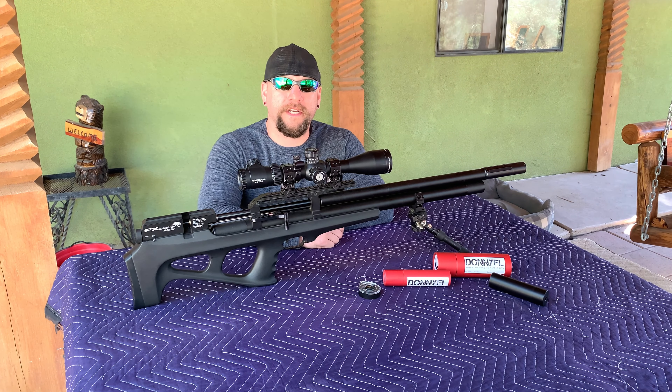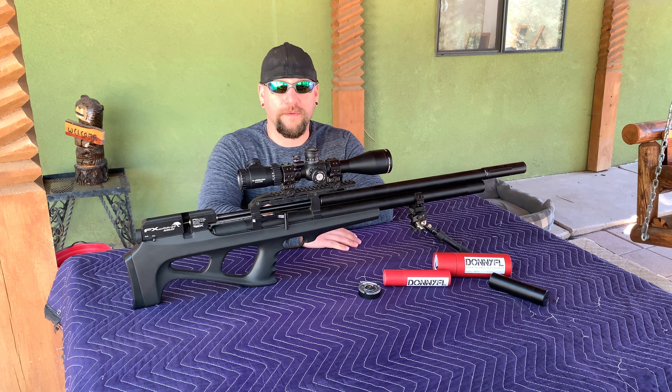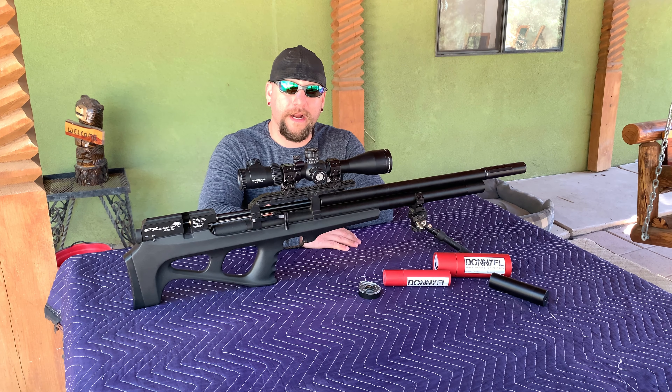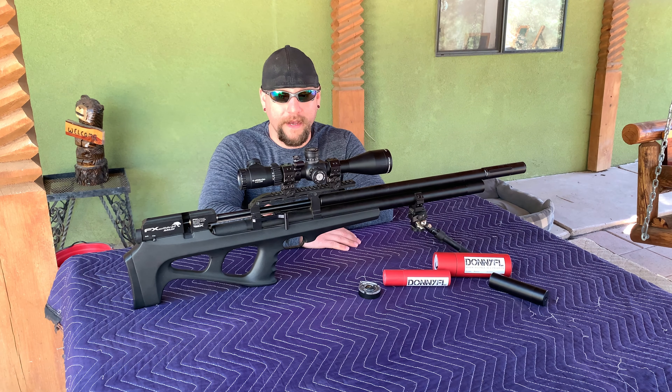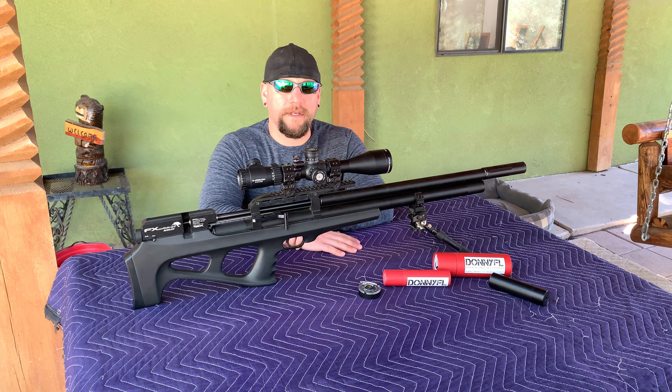What's up guys, we get a chance to make another video today. Today's video is going to be the six-month overview of the Wildcat. I've had it a little over six months, put it through the ringer, shot several thousand rounds through it, modified it, taken parts off and back on, and rebuilt some stuff. I think at this point I can speak to my opinions on the rifle.